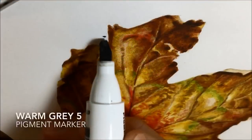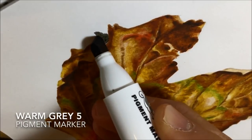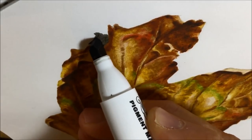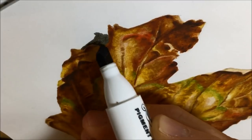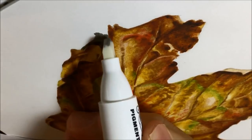I decided to pop in the shadows and then blend the edges of the shadows using the colorless blender pen, so that instead of being a really stark contrast, the shadows would have a much softer kind of edge.